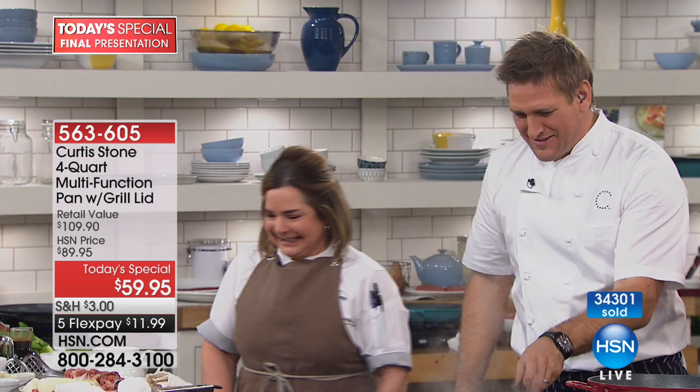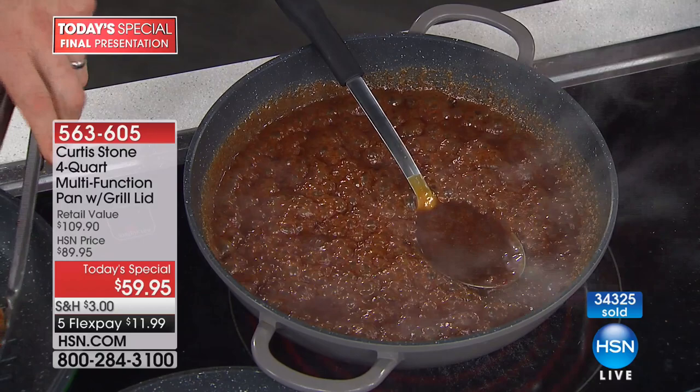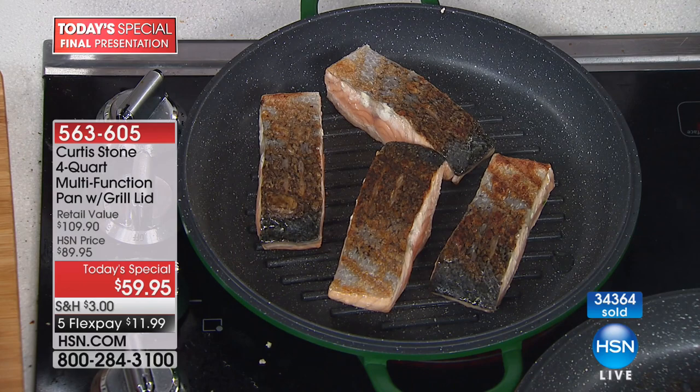Before we let you go Lois, we know you love Chef's pans — do they clean up, do they do what we say they do when you get them home? Lois: I can't say enough for his stuff — they're the best ever. I just thank HSN for having him. Host: We couldn't do it without you, my love. Thank you so much for stopping by.